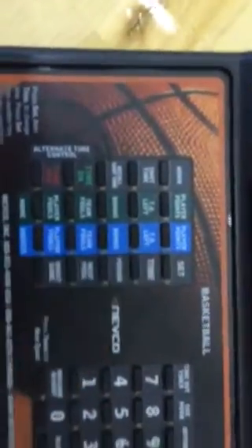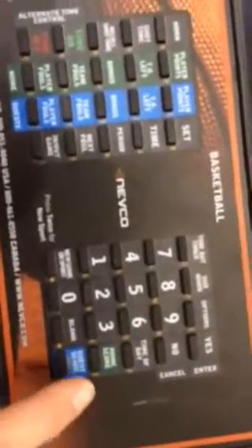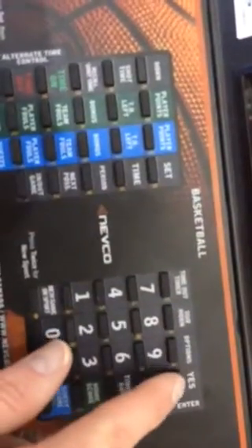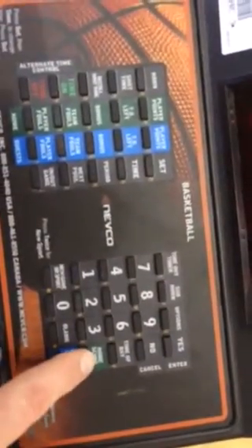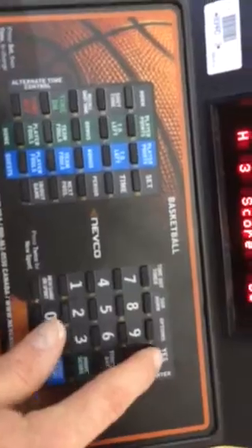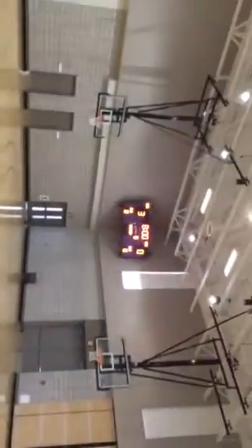Now let's say you want to put in your score. The first time you put in your score you go Set, then come over to the Home Score key — press Home Score, type in your number, let's say 2, and press Yes. You'll see the two appears on the board. After that, every time the home team scores you just press Home Score, enter the points — say they scored a single point — press Yes, and you'll see it's added to 3.